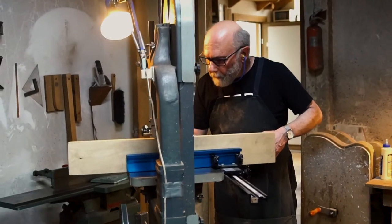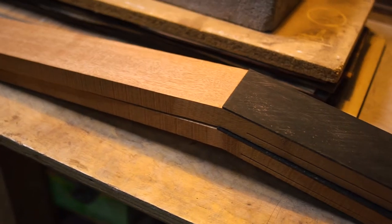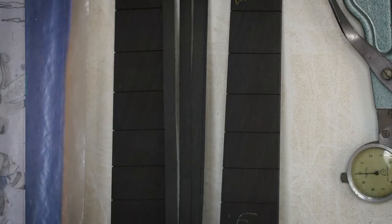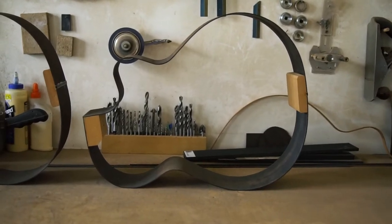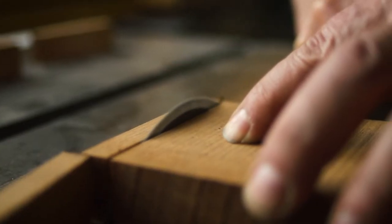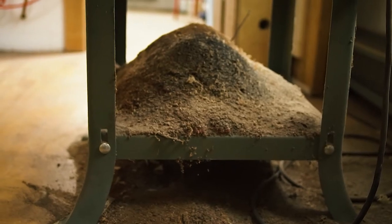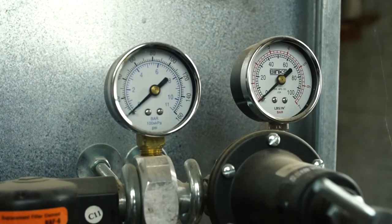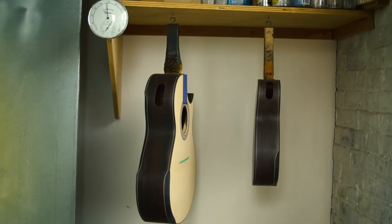In terms of the instrument itself, I'm tailoring it entirely to the client — to their sound needs, to their playability issues, to ergonomic issues, wood choices. You do the woodworking, you assemble the body, you carve the neck and join it to the body, and then it moves to the finishing stages, which is actually longer than constructing the instrument. Then we move to inlay art if they choose to have that on their instruments.